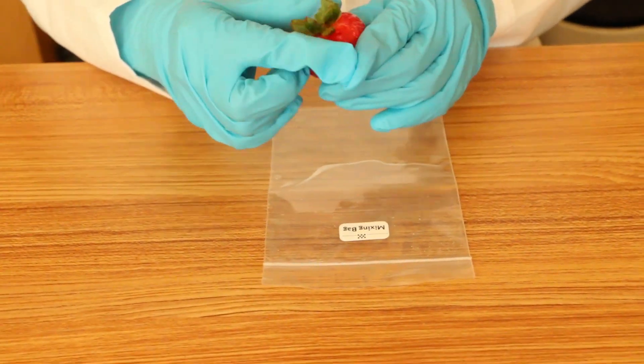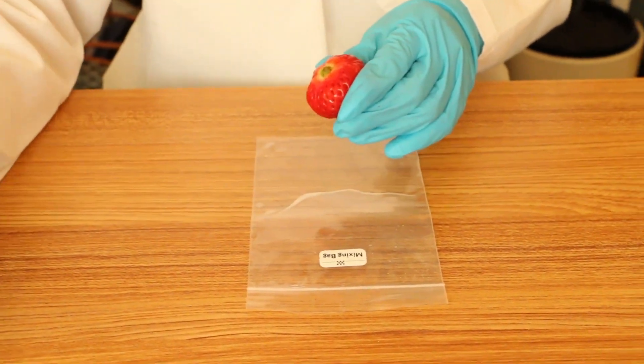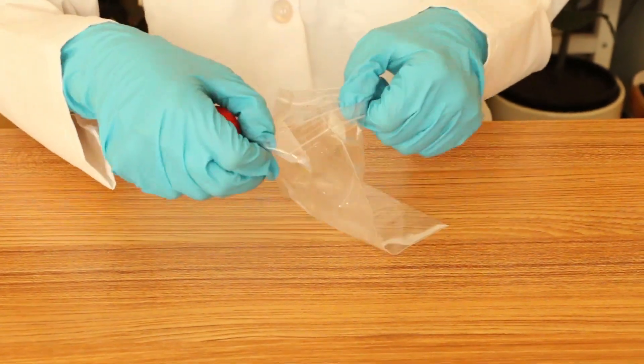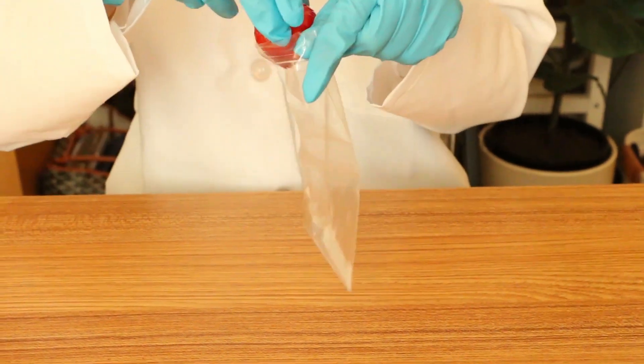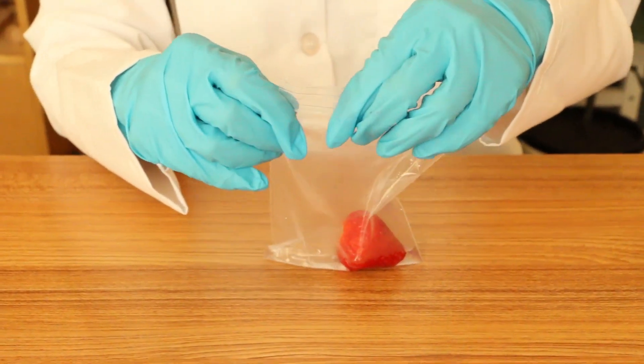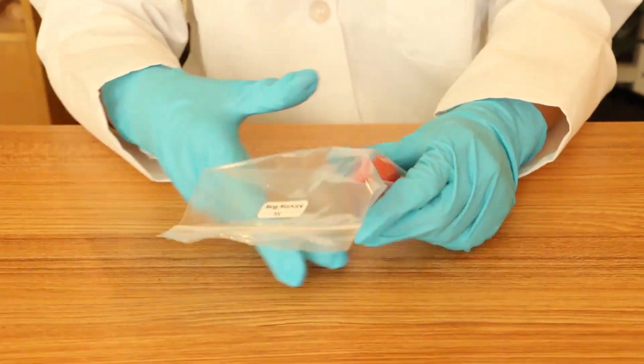Now for the fun part — we're going to take this strawberry, which contains millions of individual cells, and break up those cells in the saline solution. We'll just remove the top, throw it into our saline solution, and start mashing it up.